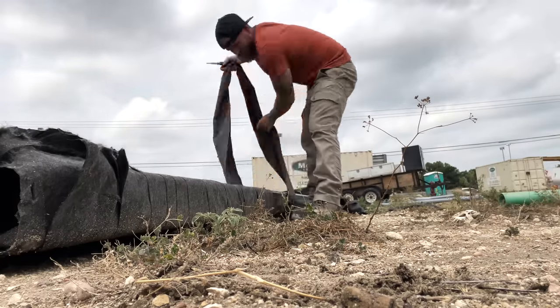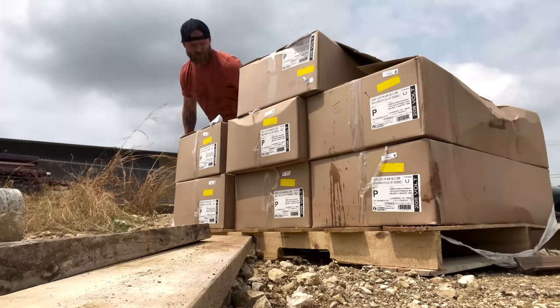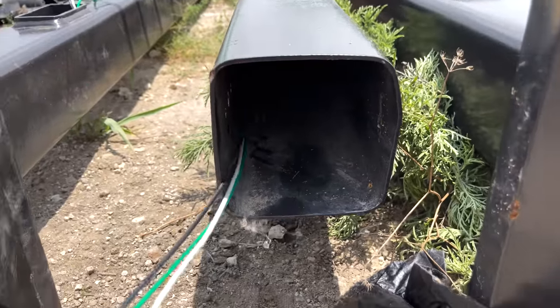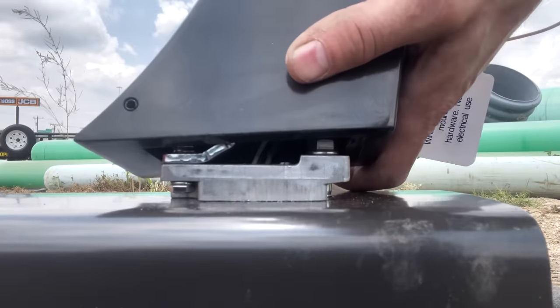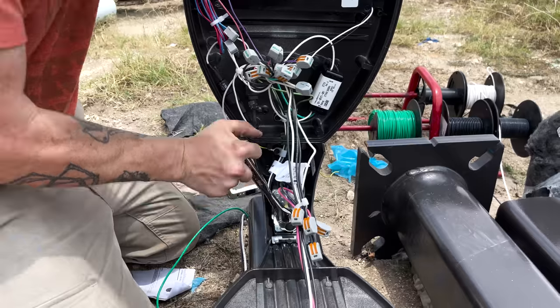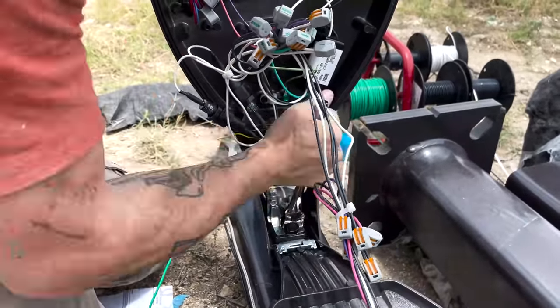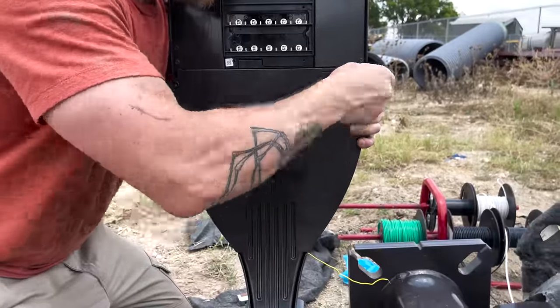Next we had to prep each one of the poles. They come as just a pole, and then there's a separate pallet full of heads because you can match any kind of head on any kind of pole. These are specifically LED heads — nobody's using high pressure sodium anymore, pretty much everybody's using LED now. So we fed THHN — black, white, green — in every single one of the poles, got all the heads attached, made sure the wire we ran up through the poles was terminated to the heads, and got them all together as one assembly so we could lift them up and set them on the base, already wired and ready to go.